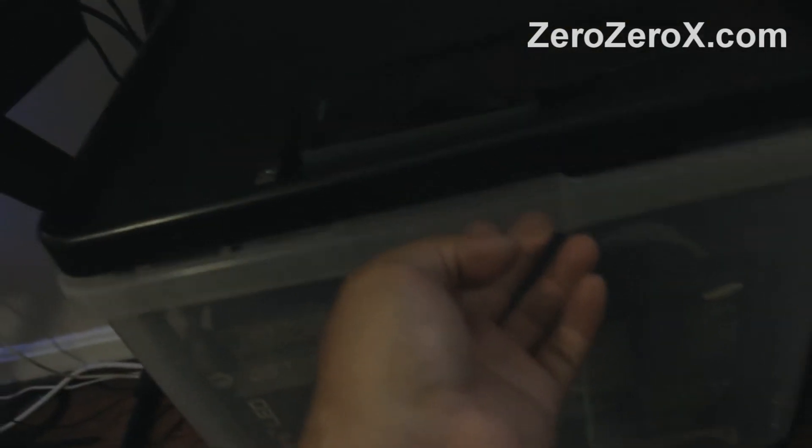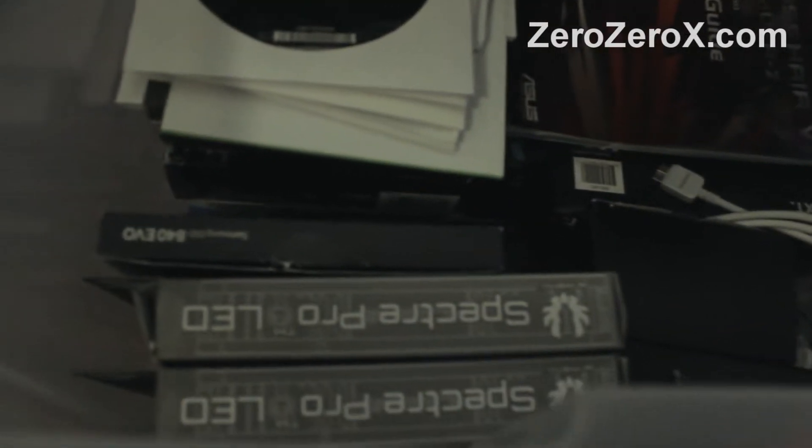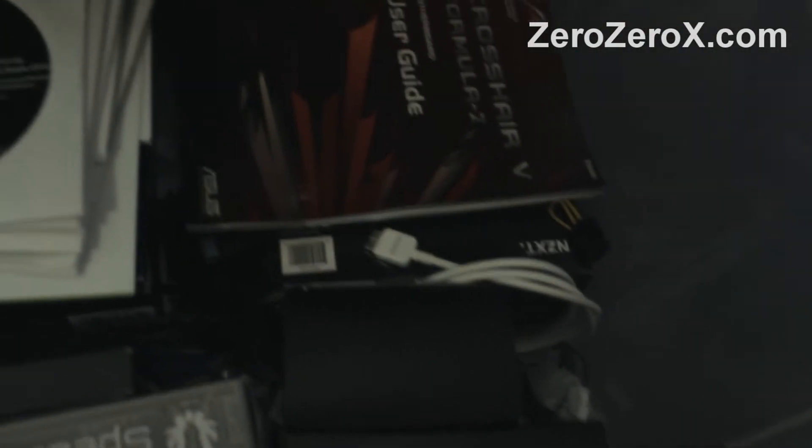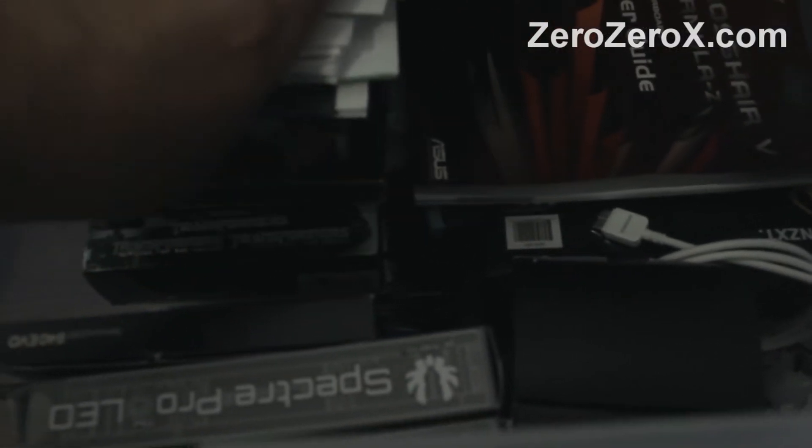This shelf right here has our spare parts, some spare cables, manuals, user guides, drivers, and a collection of Blu-ray movies — there's a couple of Blu-ray movies right there. Let's close that.